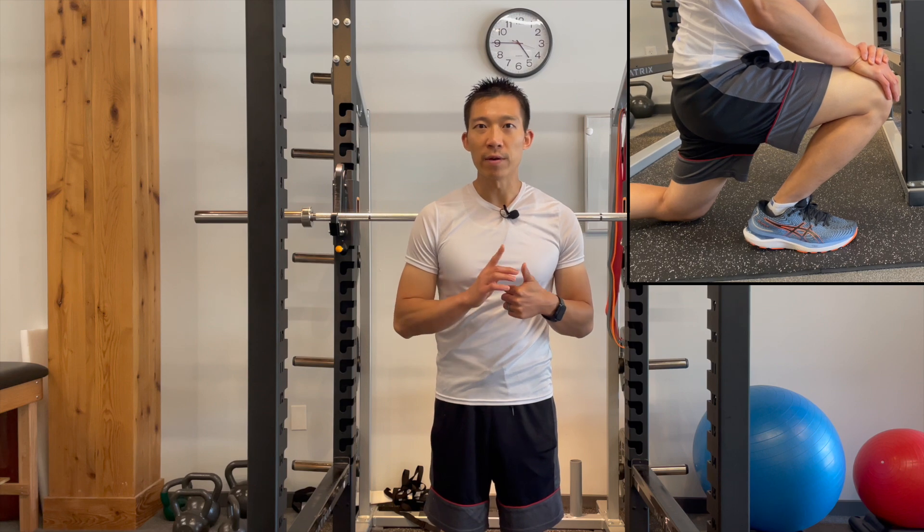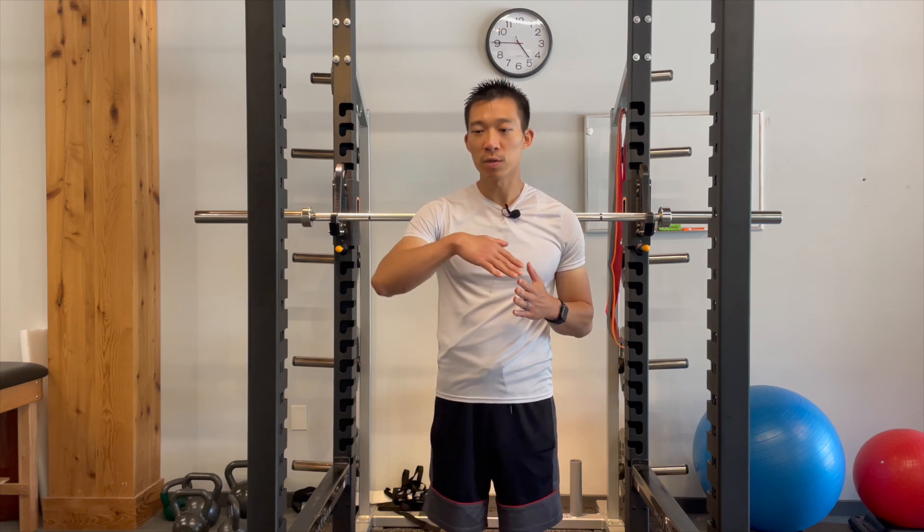After an ankle sprain, there's a risk that the ankle will become stiff. One of the first motions that people tend to lose is ankle dorsiflexion. Ankle dorsiflexion is very important mainly because it is involved in running, walking, going up and down stairs, even sitting or standing. This is the ability of the ankle to flex up, and that is a motion you absolutely cannot lose.